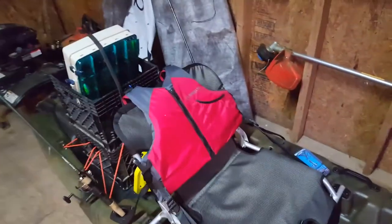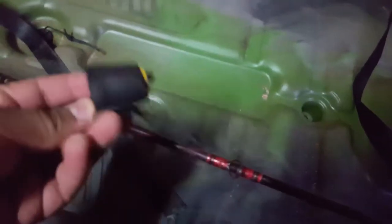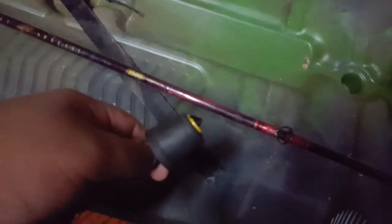The kayak, when I bought it, did come with these scupper plugs. I have no idea — if y'all guys may get it, I got it over at Academy Sports and Goods.